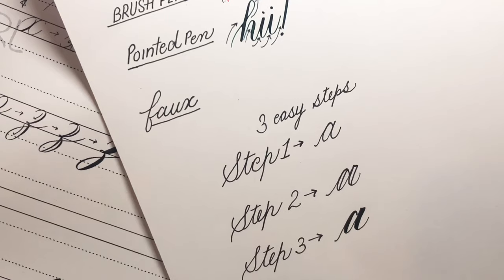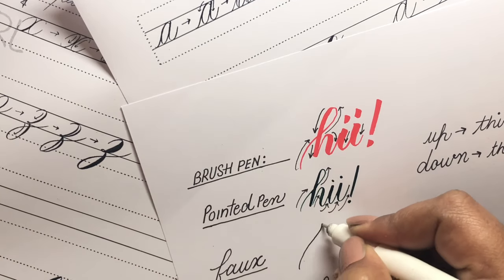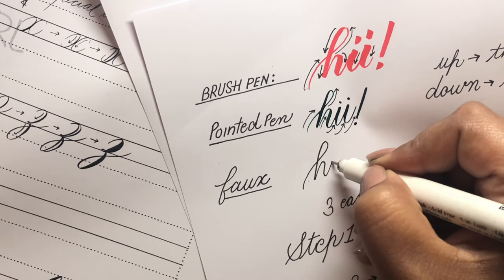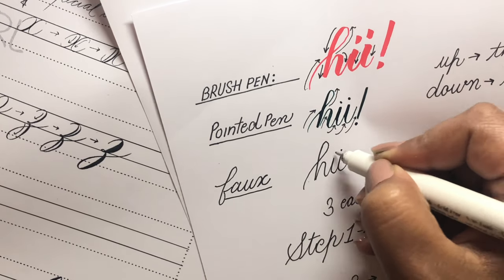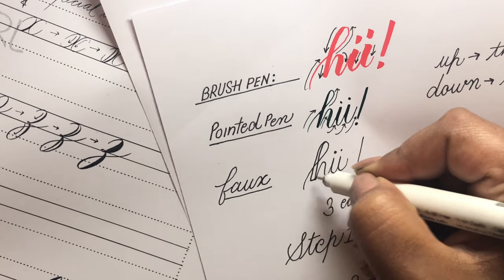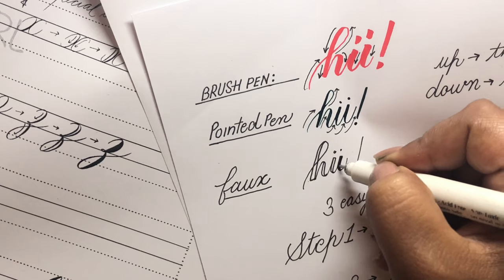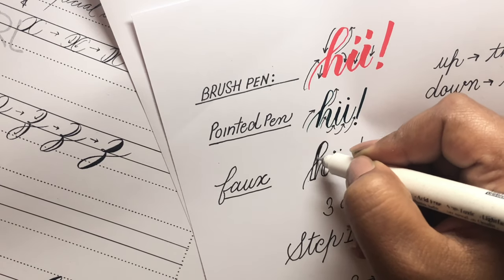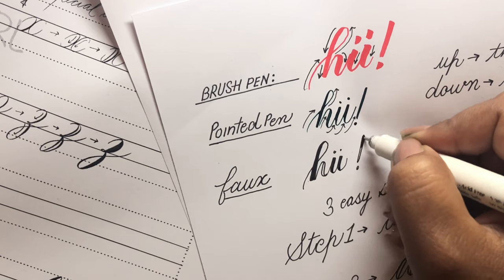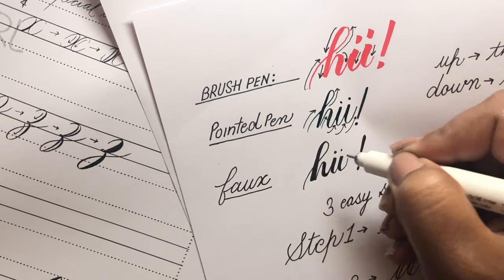You can leave it unfilled if you want — it's completely a personal choice. Let's write 'hi' in faux calligraphy. Write 'hi' in your normal cursive writing, then look for the down strokes and add a layer to them, leaving all the up strokes as they are. Then fill in all the down strokes to create the thickness.